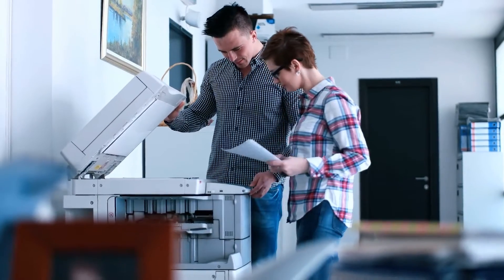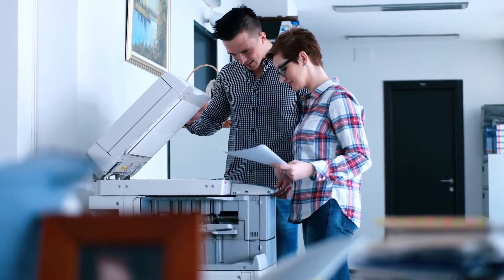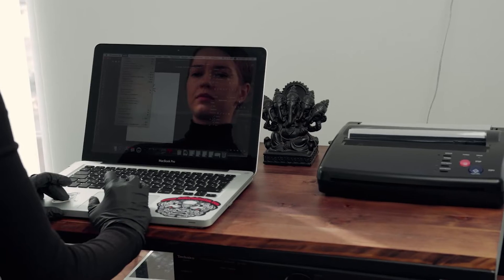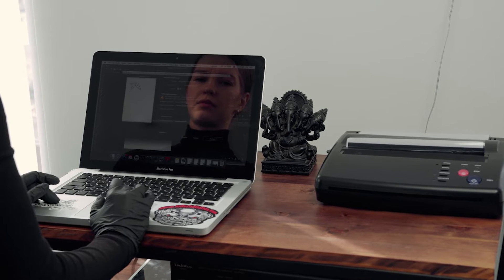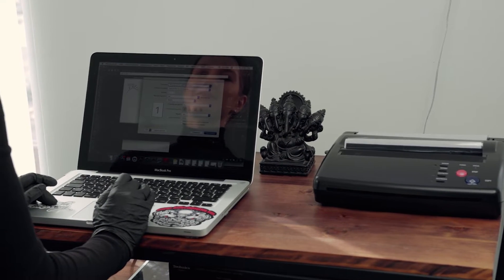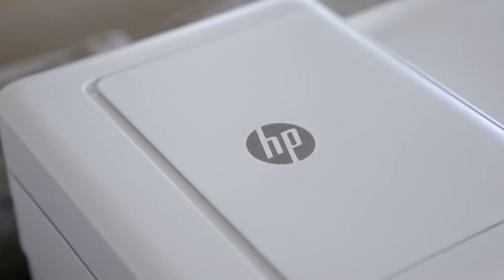If you are new to the world of printing, you may look to compare a flatbed scanner vs an all-in-one printer. Many of the best printers include a scanning feature that may rival some standalone scanners. So what are the differences between these two? Should you choose from the best all-in-one printers, and what are the pros and cons of each? Keep watching to find out.